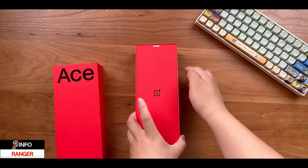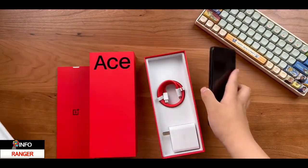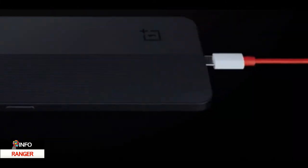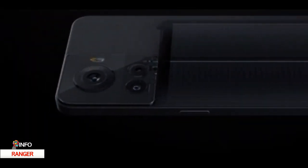The OnePlus Ace comes in this red box and there are a few colors: Arctic Glow, Green, and Sierra Black. This one in the box is the black one, which is something most would pick. In the box we have a 150-watt power brick — OnePlus is one of the brands not following Samsung and Apple's money-making move of ditching the charger in the name of the environment.